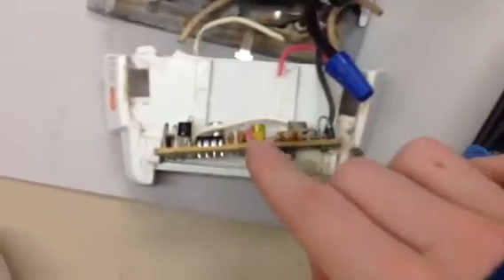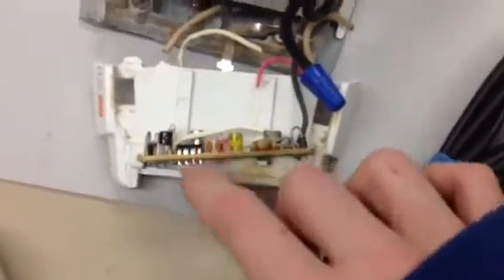On this motherboard, the first thing I noticed was this large chip. The next thing I noticed was this capacitor. These little capacitors are pretty much little batteries that don't recharge.